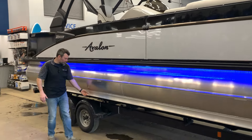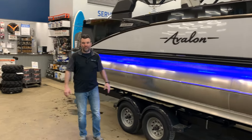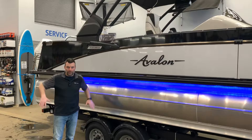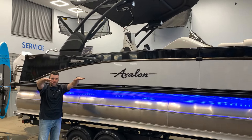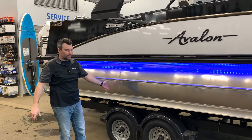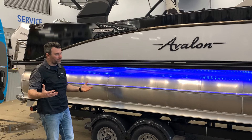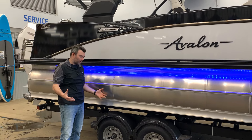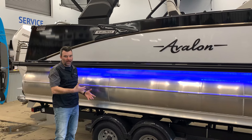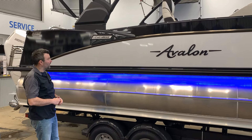Continuing along the back of the boat you can see we've got lifting strakes — six lifting fins. What they do is when you pin it, they help you get up out of the water and onto plane a lot better, getting you where you need to go a lot faster. It gets the toons themselves out of the water and eliminates drag.